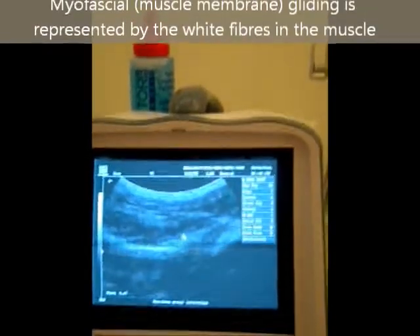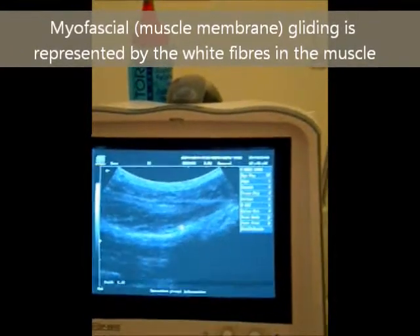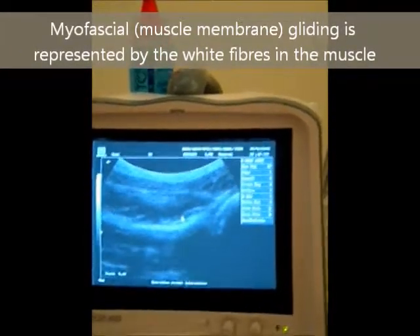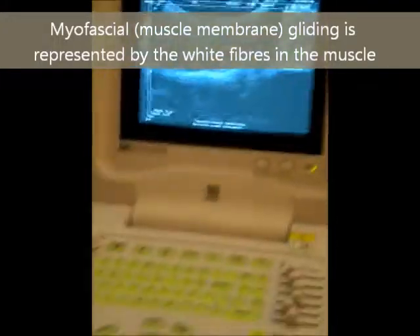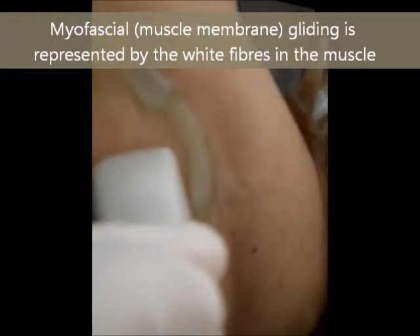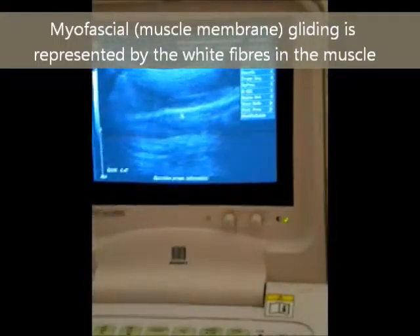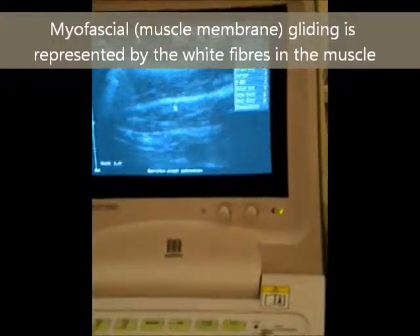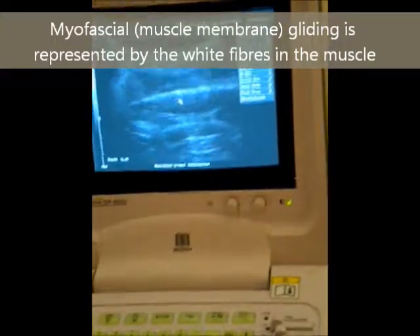To the right of the screen there, you can see the ball or the head of the humerus. And to the left, that is the infraspinatus muscle. As I take the probe further to the medial part of the shoulder, we'll actually see the infraspinatus muscle closer to its bulk at the inner edge.